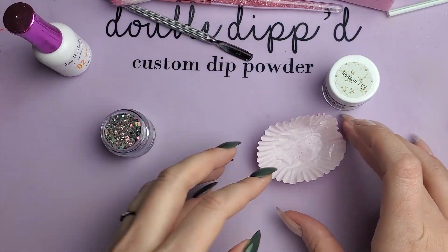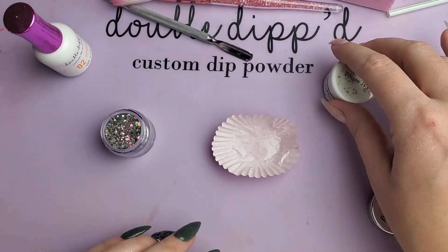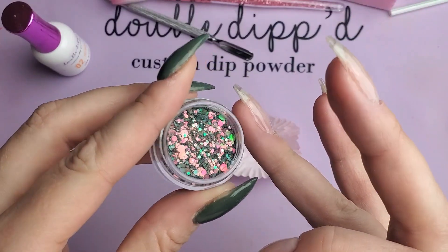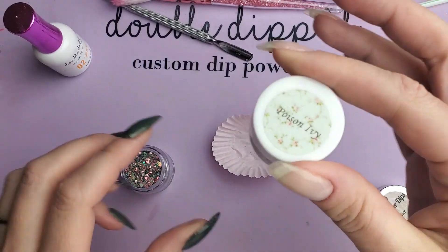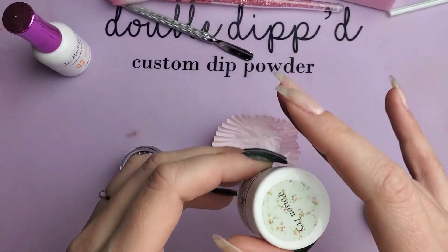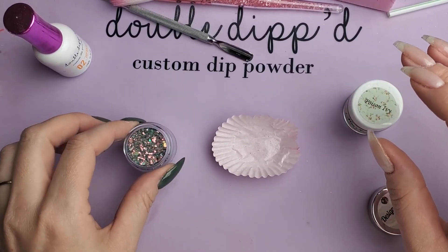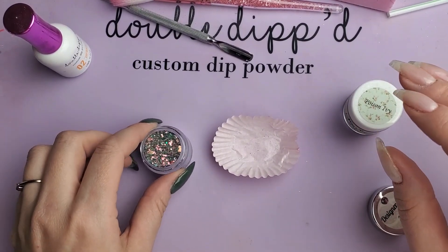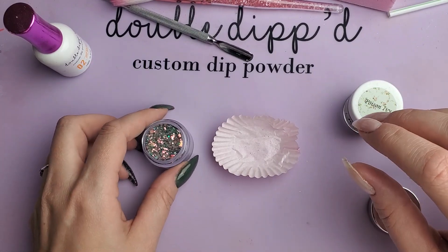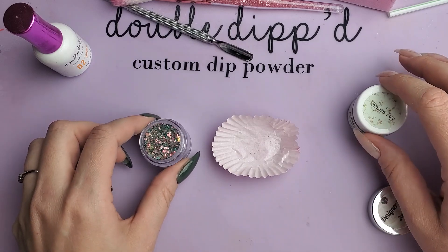For chunky glitters and for full foil dips, my preferred method of application is to find a dip that kind of matches the glitter and to do a full dip of that color as your base layer. That way if you don't get full coverage with the glitter, you don't see bare nail through. Ideally I do one dip of glitter if I can get the proper coverage. Same with foil, and luckily when I swatched this one I could see that it does do that — so we are going to be only doing one dip of the glitter.